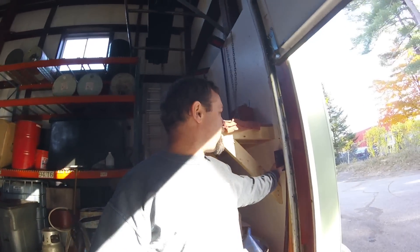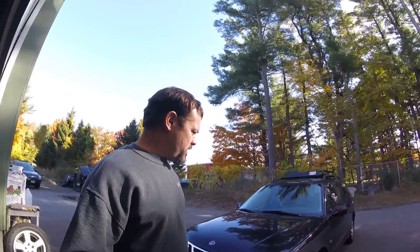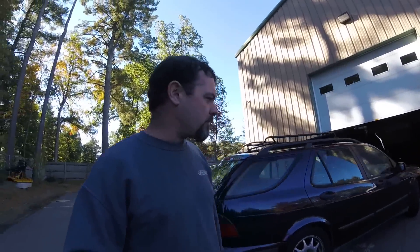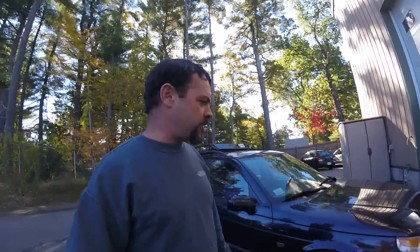Hey guys, welcome back to another episode of Amy's Corner. Getting ready to work on the rally wagon here, get a little further on this project. I figured I'd come in today and put it up on the lift, make a good list of what I've still got to acquire for this project, and show you guys some of the stuff I've already collected. Let's get this thing up on the lift and see what it needs.